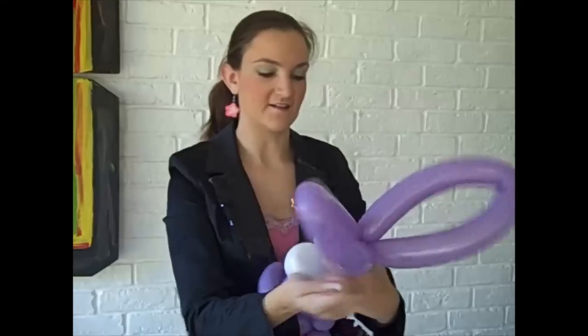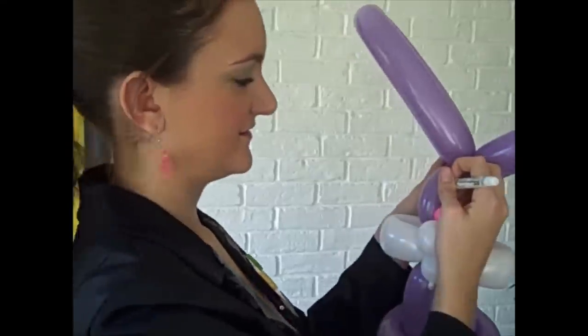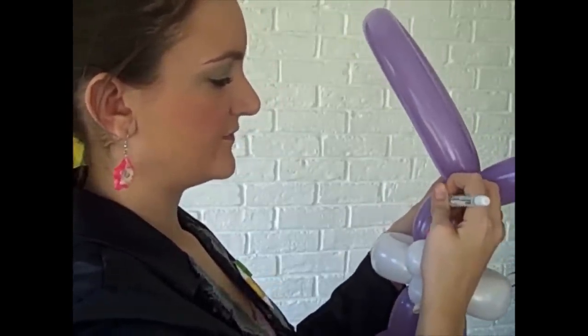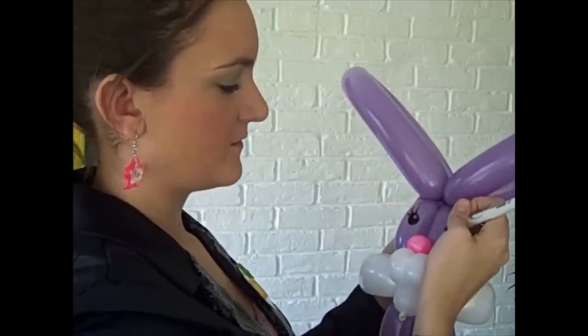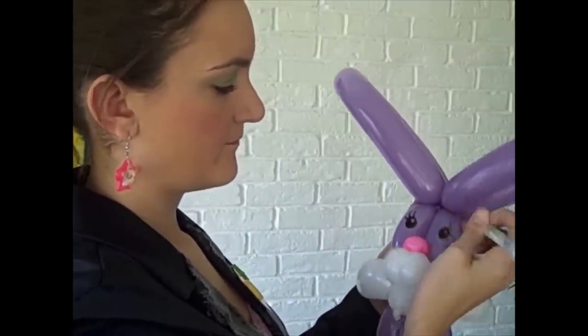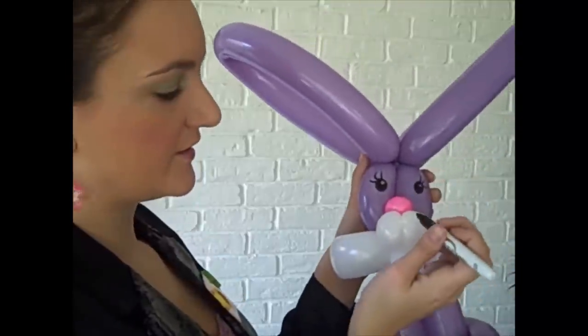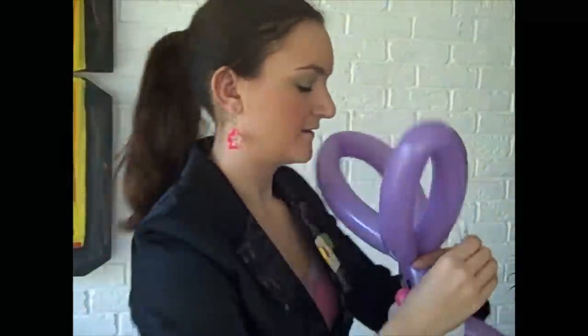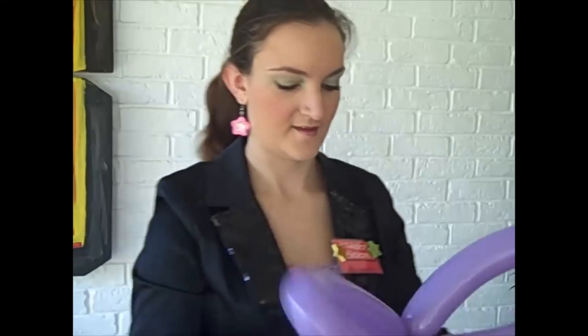Now I draw his eyes on. This is going to be a girl bunny. For the bunny I do three dots here and here. And that is the three-balloon bunny rabbit!